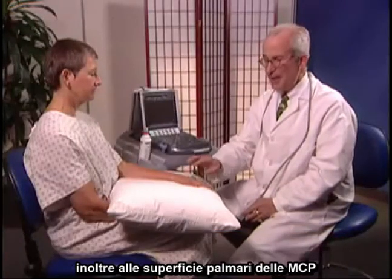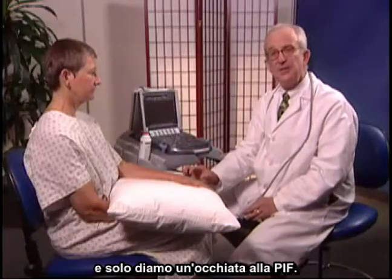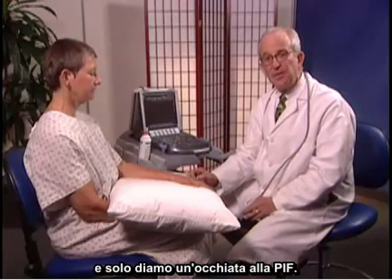I'm going to examine the MCP and PIP joints now. We'll be looking at the dorsal extensor surfaces, as well as the palmar surface of the MCPs, and just take a brief look at the PIP.